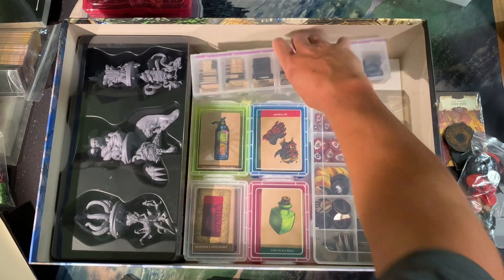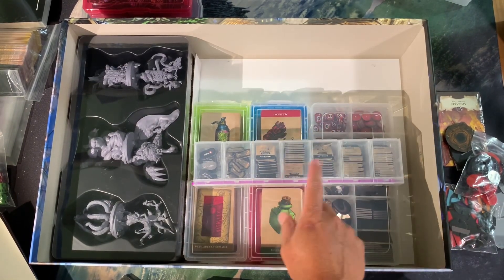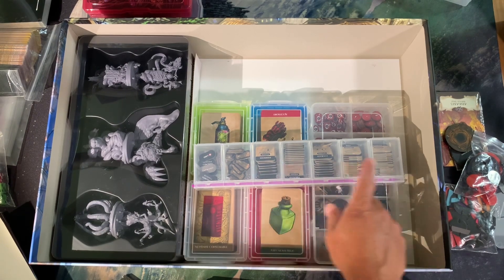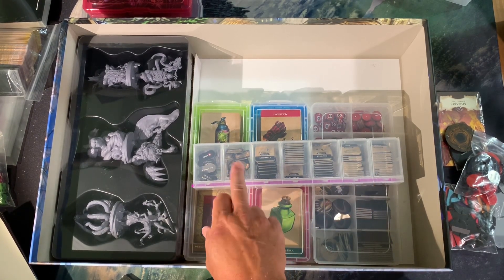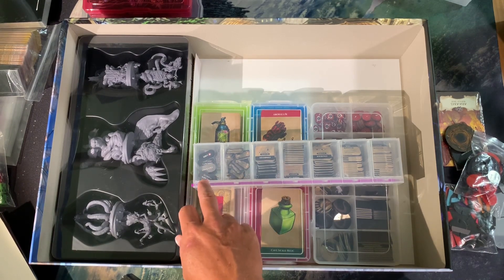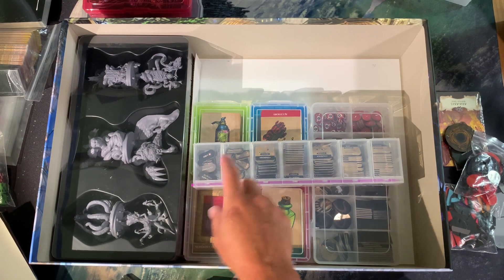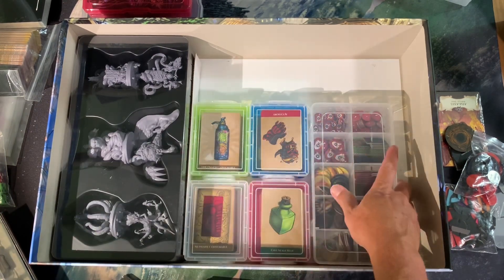I've organized everything by shape. All my square status effects are in this one, along with the tokens that go at the end of the initiative track when you need to hurry up, and used/exhausted tokens. That's pretty much it for the token containers — everything sits on the bottom of the box.